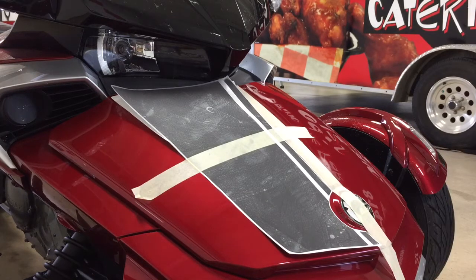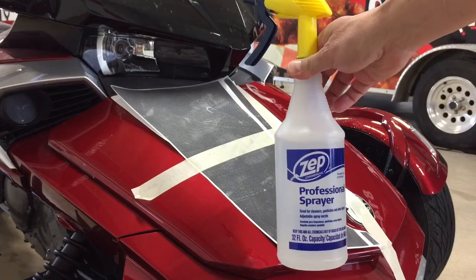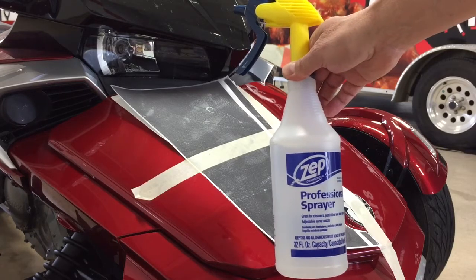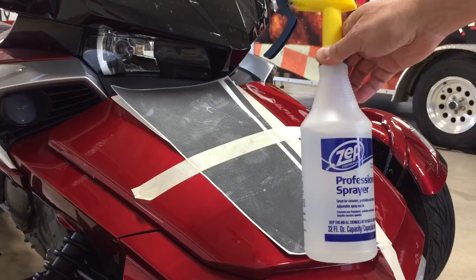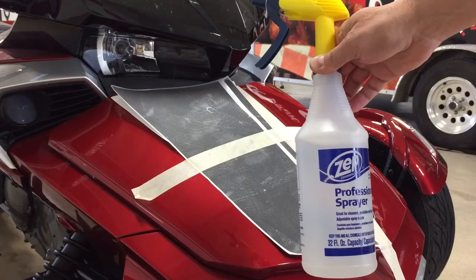To begin, we want to mention our slip mix that we use. This is a 32 ounce bottle of water and we put inside just two corn kernel size drops of Johnson's Baby Shampoo. That gives us enough slip to help apply the graphics with no air bubbles, but it also doesn't affect the adhesive once it sets up.